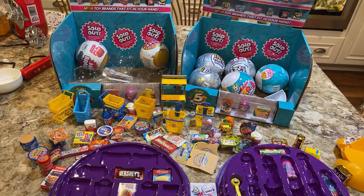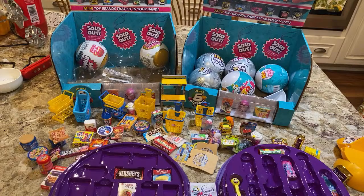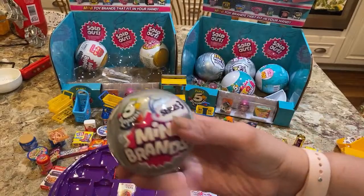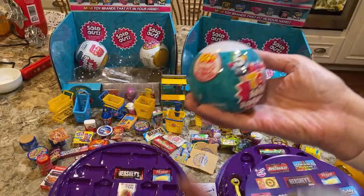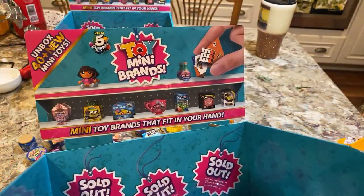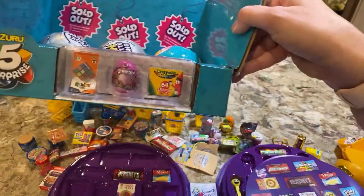So what we have here is the Series 3 Mini Brands — I didn't even know these were coming out. There are three different versions. There's the gold, Series 3 Mini Brands, and then there are the new Toy Brands which have 40 plus new mini toys. Some of the new ones you can see right there on the box.